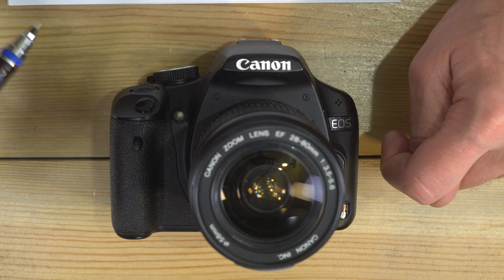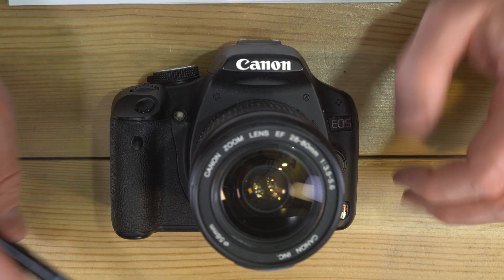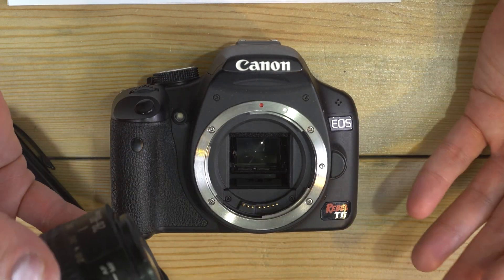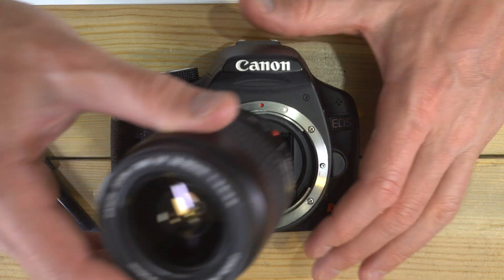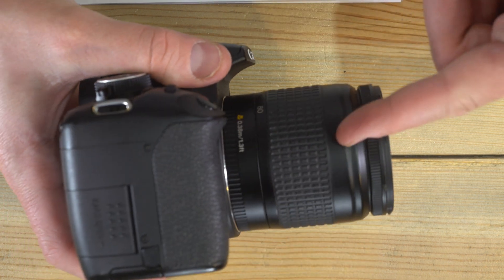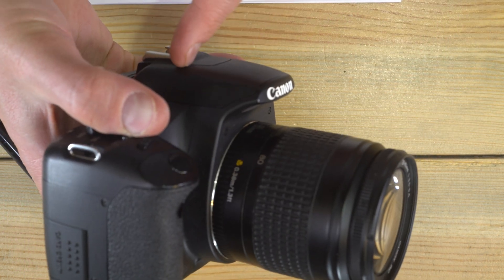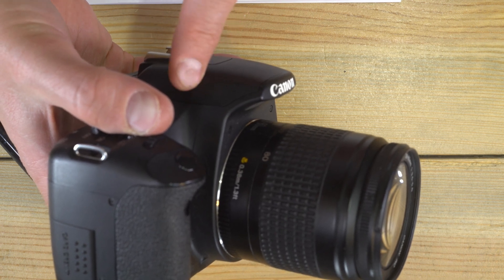It is an interchangeable lens, APS-C format DSLR. That means you can take the lenses off and put a different one on at any time when you're not taking a photo. Digital SLR means it has a digital sensor, and that the light travels through the lens to the mirror, up to a penta mirror system — I think this camera has a penta mirror system up here.